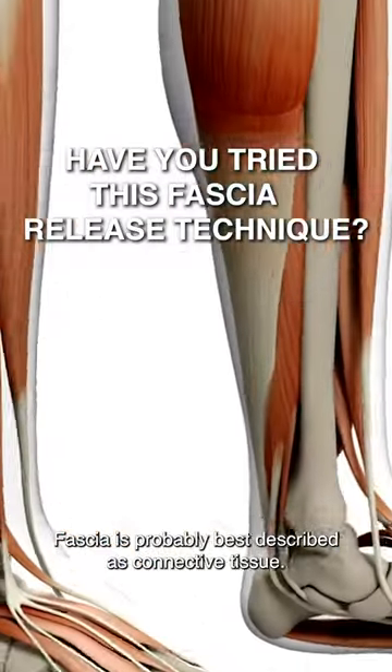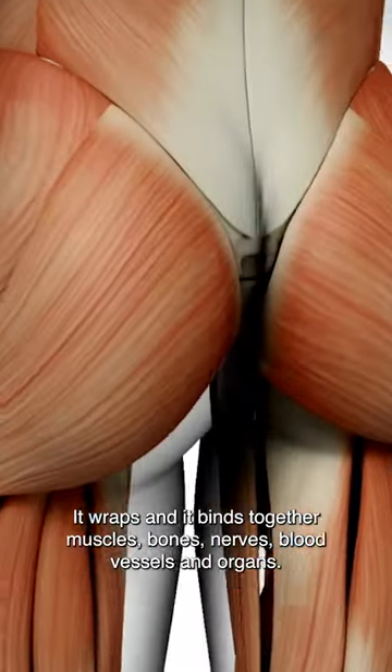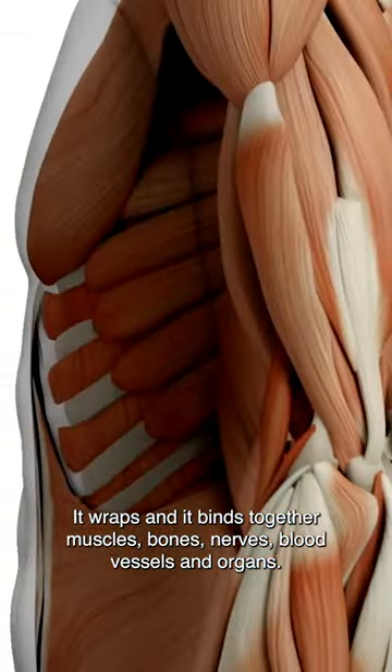Fascia is probably best described as connective tissue. It's made up of collagen fibres. It wraps and binds together muscles, bones, nerves, blood vessels and organs.